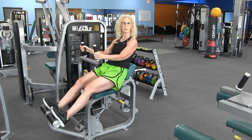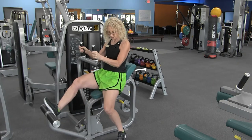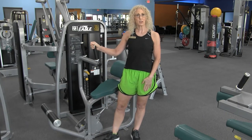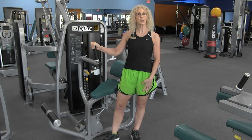You can do as many repetitions as you desire. When you're ready, go ahead and step out, releasing that foot bar, standing up nice and tall. If you would like more information on other equipment orientation series, check out our YouTube channel at LWCA Fitness.